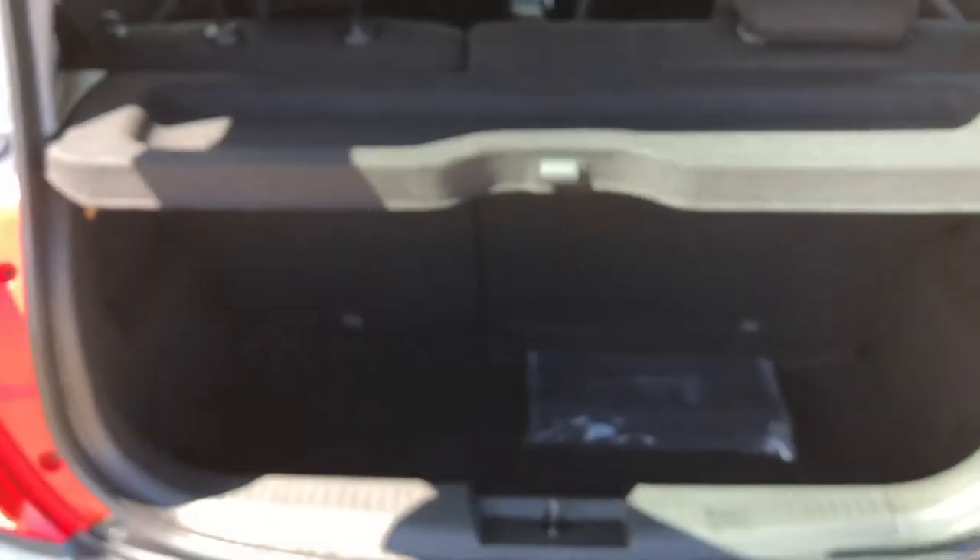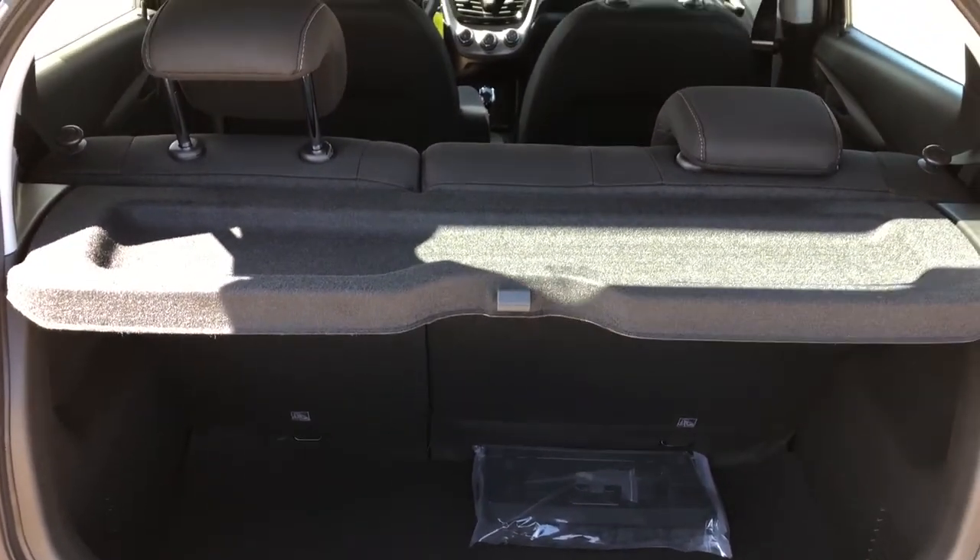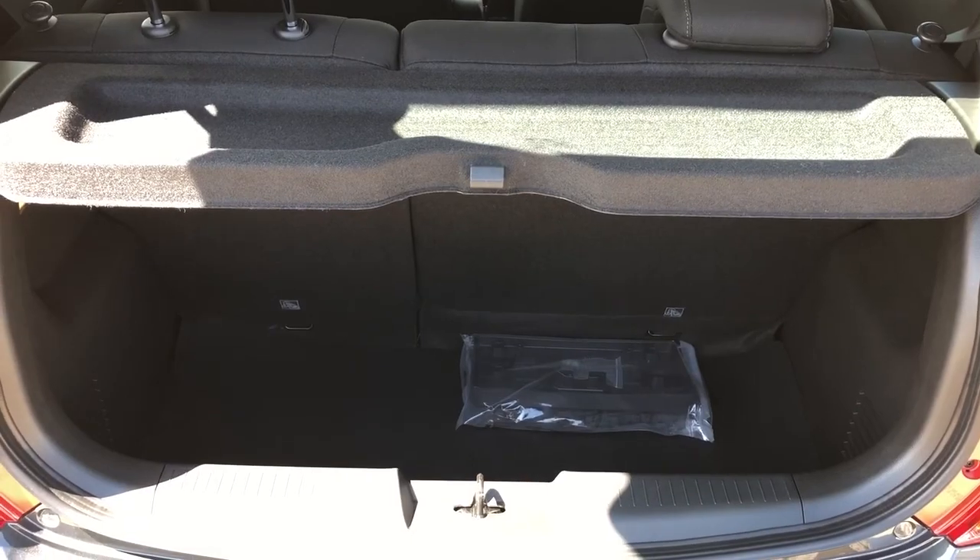Under that we can see our reverse camera. Activating the liftgate, you can see inside we have plenty of storage room, as well as a privacy shelf.